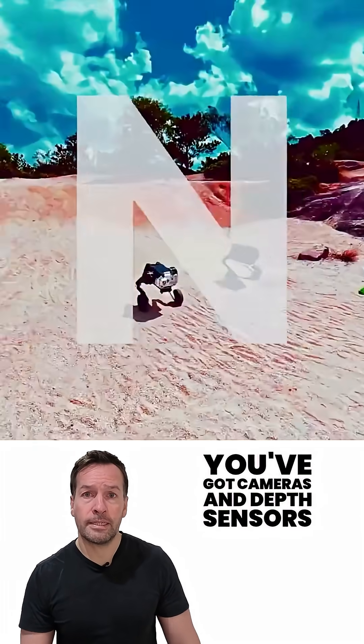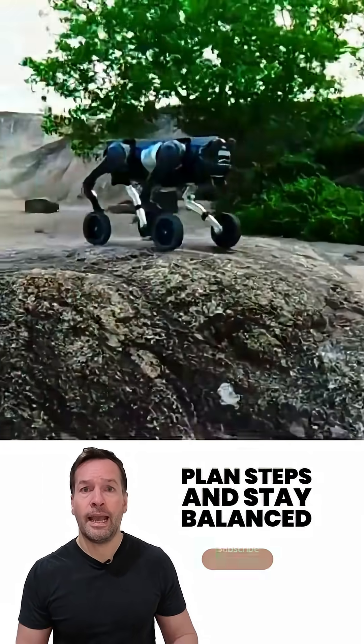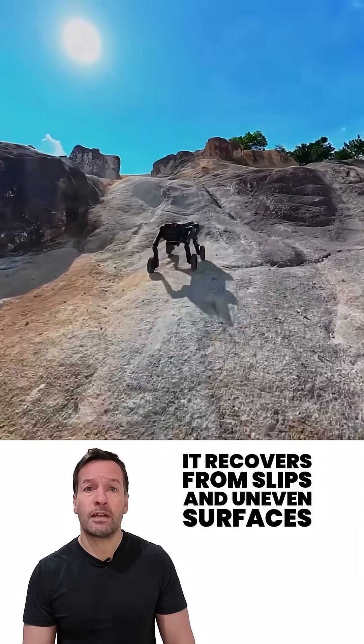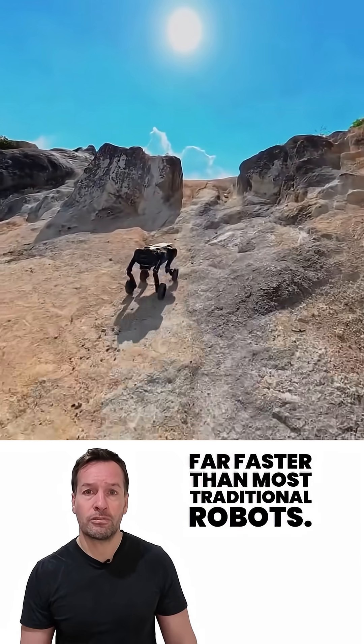Up front, you've got cameras and depth sensors that help the D1 map terrain, plan steps, and stay balanced even when the ground gets unpredictable. And because each leg moves independently, it recovers from slips and uneven surfaces far faster than most traditional robots.